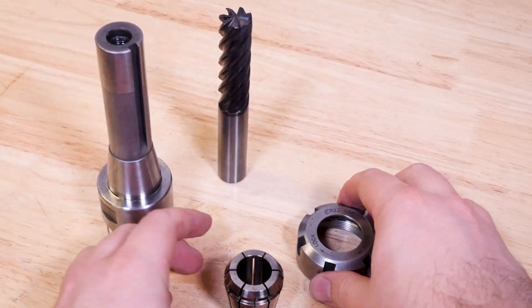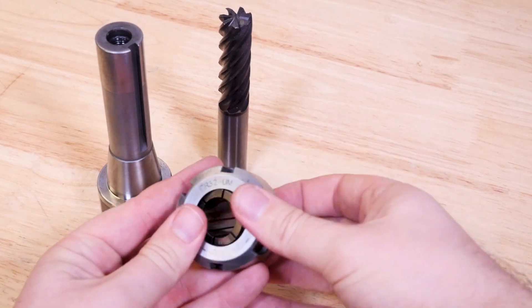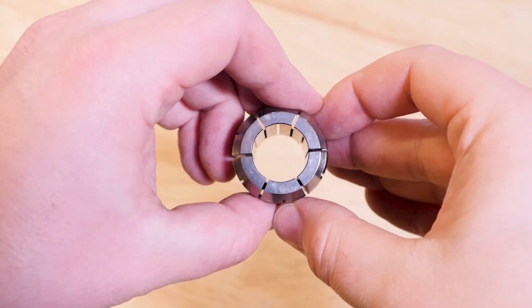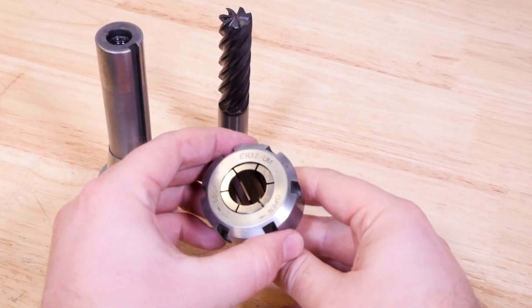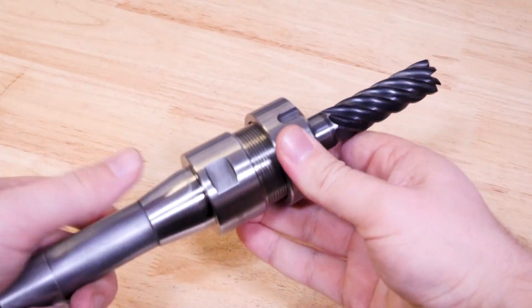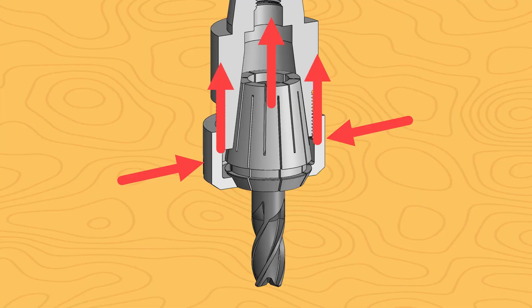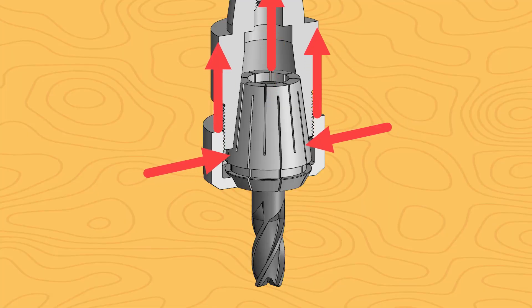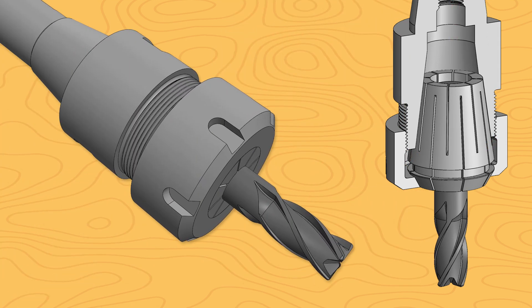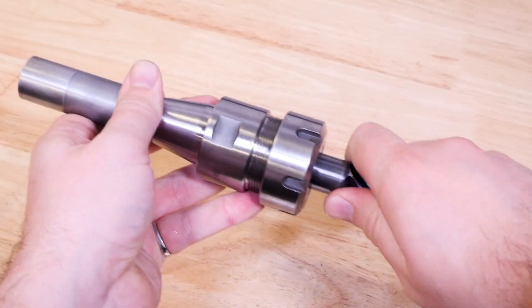Have a look at this thing. This is what's called an ER collet chuck, and it isn't the same as a collet. It uses a collet to grip the end mill — these are called ER-style collets — but the gripping is done inside the tool holder itself, not directly in the spindle like we saw with collets. When we tighten this nut, it pushes the ER collet into the taper, which creates the same kind of squeezing effect on the end mill. But this time the squeezing is done inside the tool holder, so when we take the tool out of the machine, it doesn't slide around.